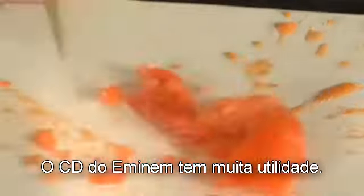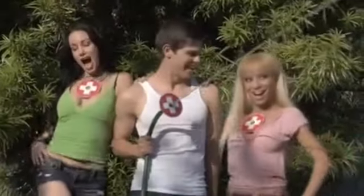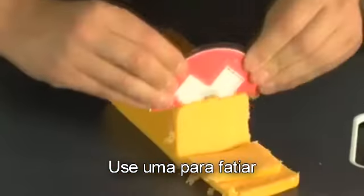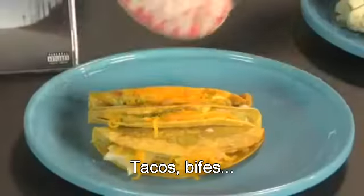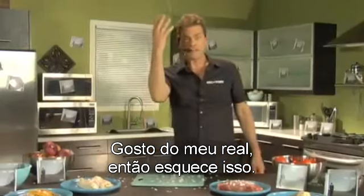The Eminem CD has dozens of uses. Cuts razor-thin slices. Use it as a coaster. Put it on your hose. Cut Eminem's Recovery in half — use one to slice, one to chop. Tacos, steak bone, silicone. I like mine real, so forget about it.